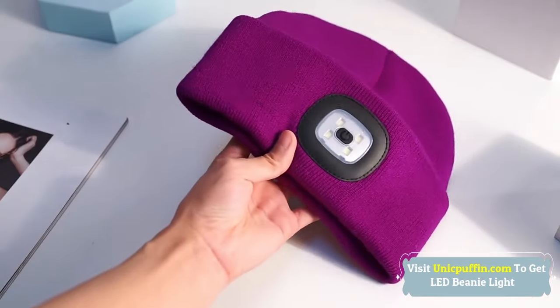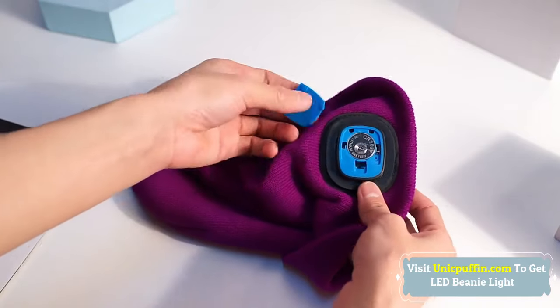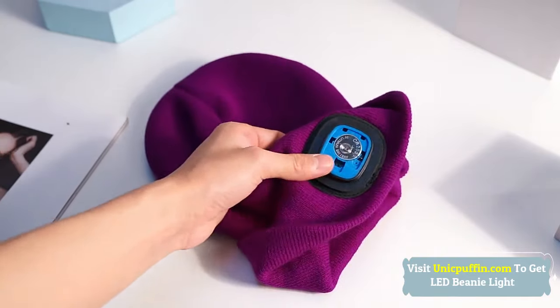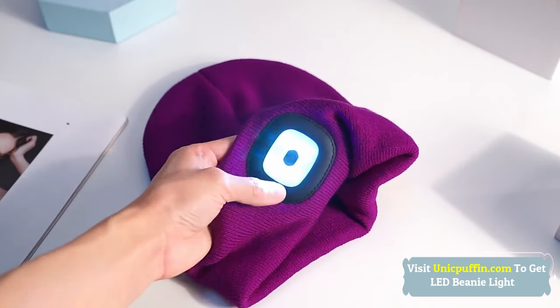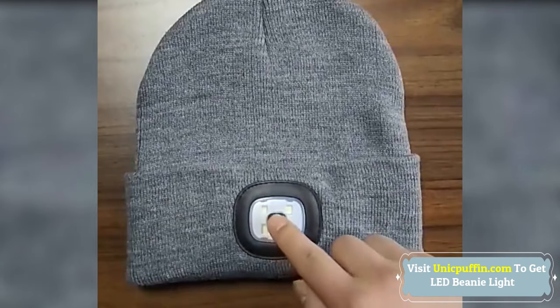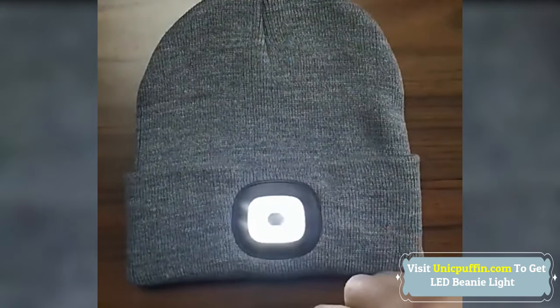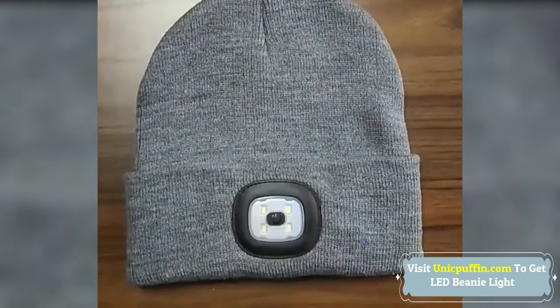Three brightness settings — light turns on with the push of a button. Can be charged from any USB port, car charger, or portable power bank. Great gift idea for both men and women. The LED knit hat with built-in and removable rechargeable LED light can illuminate up to 30 feet away.